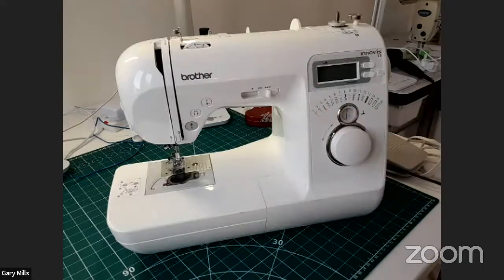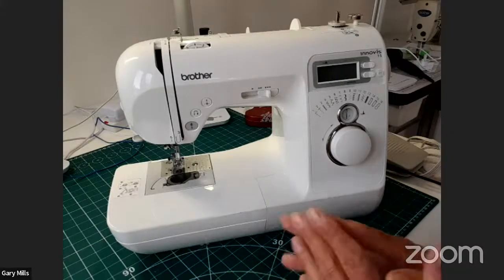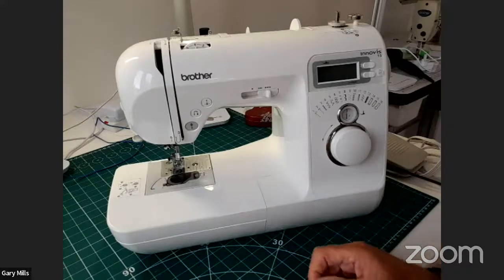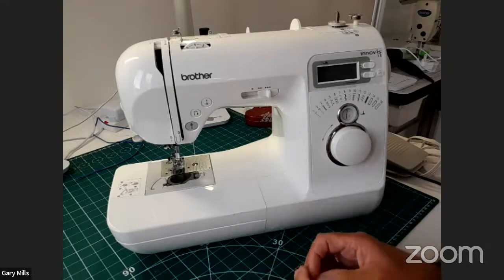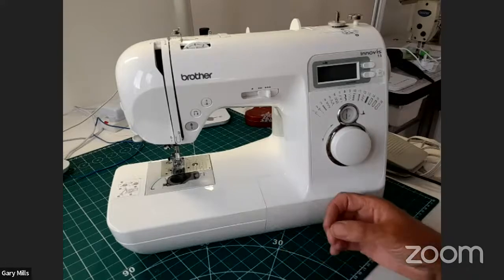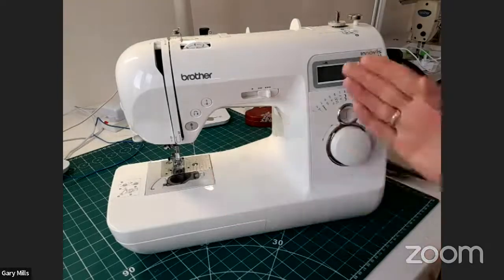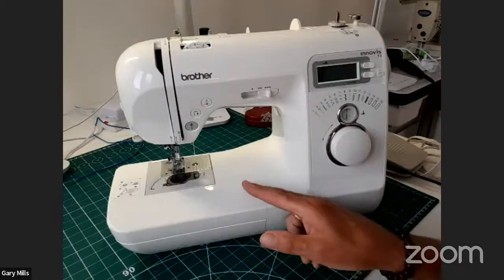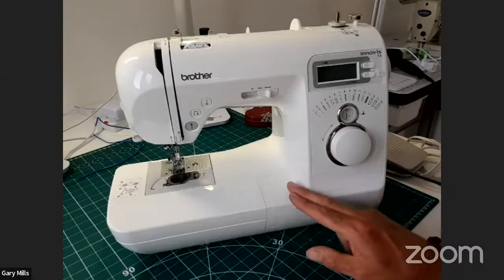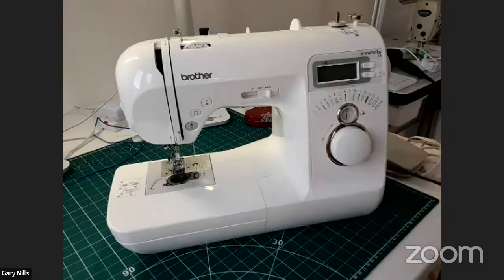Do all machines have zigzag? No — prior to the late 60s, if you have a very old vintage sewing machine, you'll probably find it only does a straight stitch. Those old Singer sewing machines, and there was a Viking one too — even ones that fitted into a treadle where you moved your foot up and down — they will only do straight stitches. The zigzag came after that, starting in the mid to late 60s and into the 70s, and that's where we started seeing it as a function.